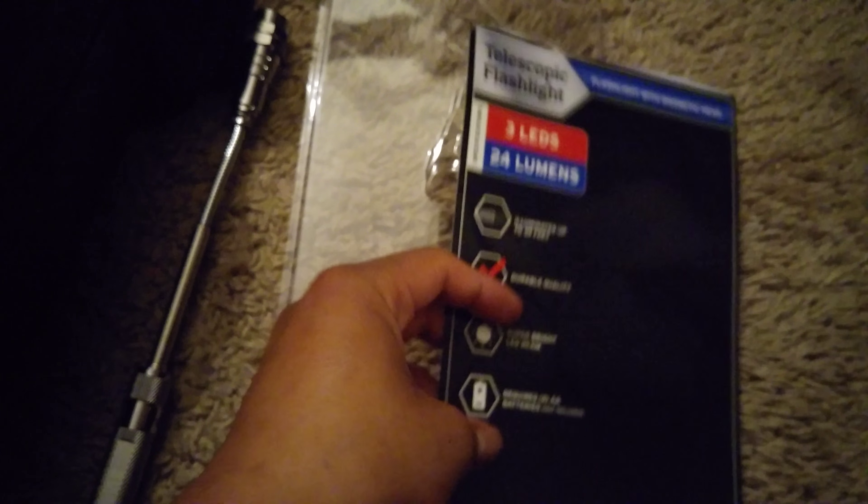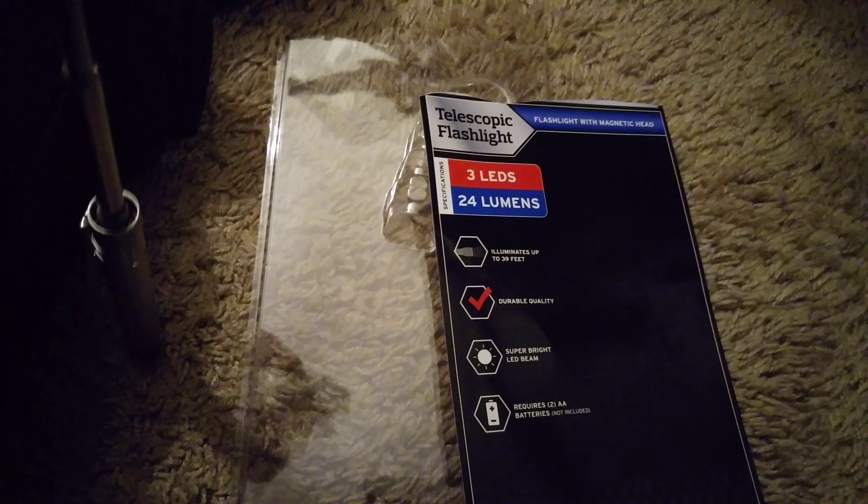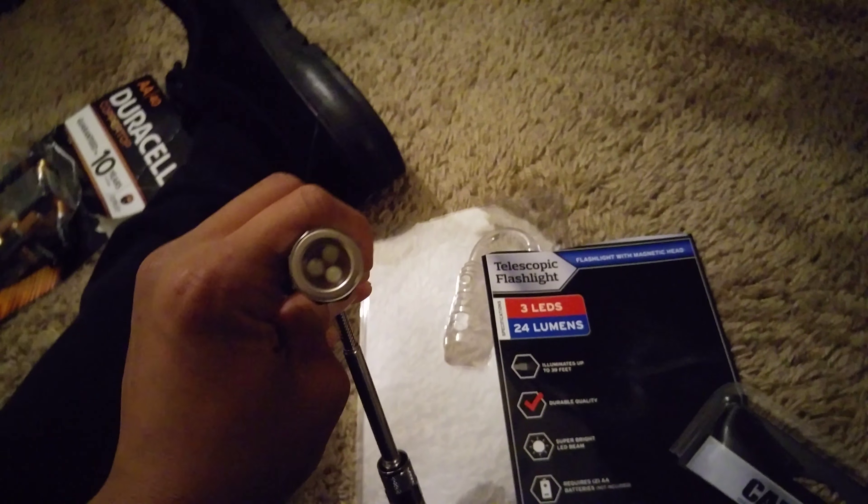Hey guys, just a quick unboxing of this 24-lumen flashlight from Car and Driver. Strangely enough, it has a magnetic head as well, so that's pretty good.